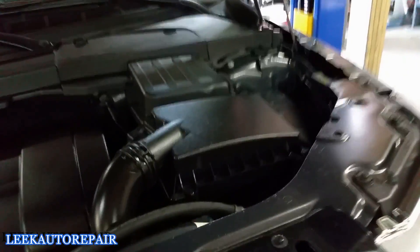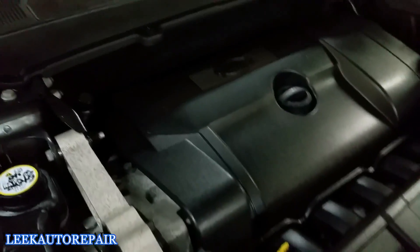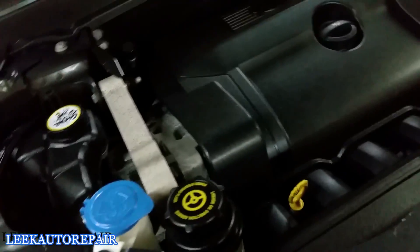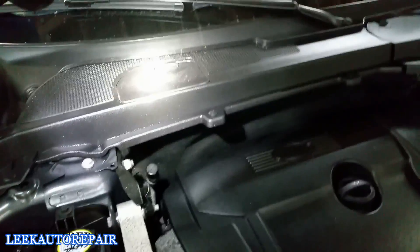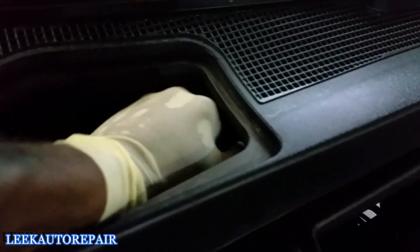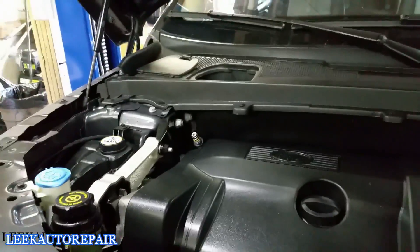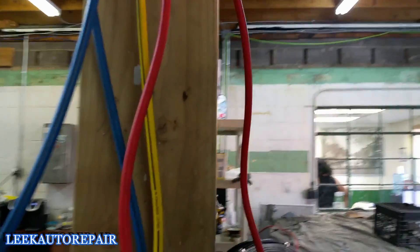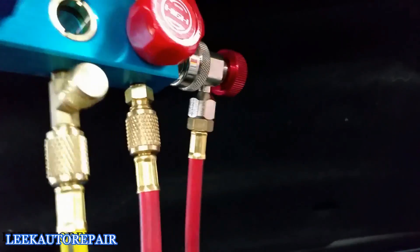Next step I'm going to pull out my AC manifold gauge set and check the pressures on the hot and cold side. First I need to find the service ports. On this 2010 LR2 there's one right here and the other one is in the cowl — pop this cover off just like that. Twist your cap off. Now that I have those off, I'm going to hook up my AC manifold gauge set and show you.